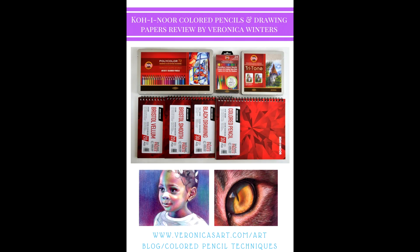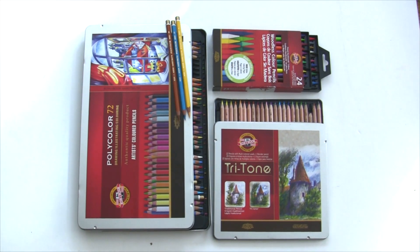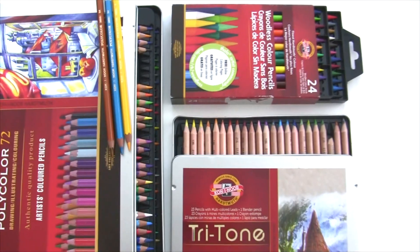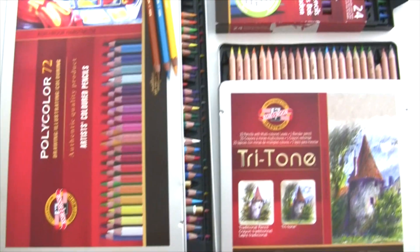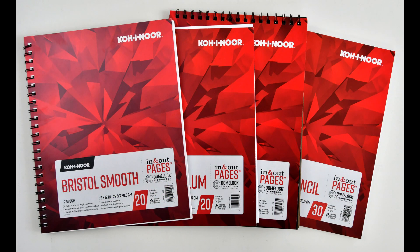Today I'd like to review Cochinoor colored pencils and their drawing paper. I want to say that I'm not an affiliate and I'm just reviewing the art supplies once in a while, and I'm using all of them in my work.